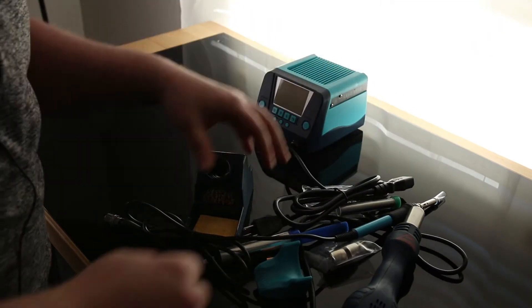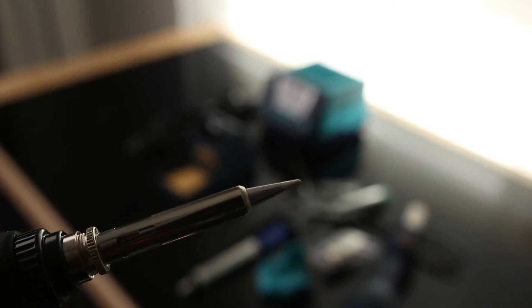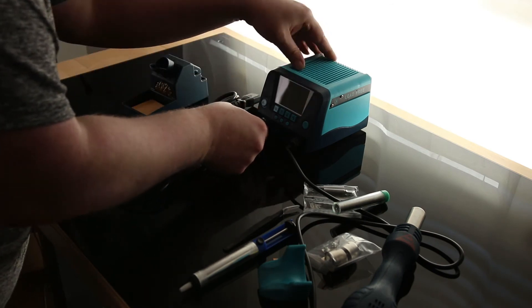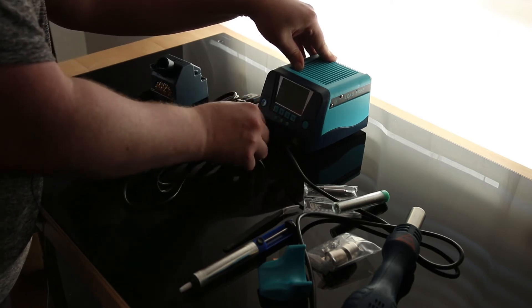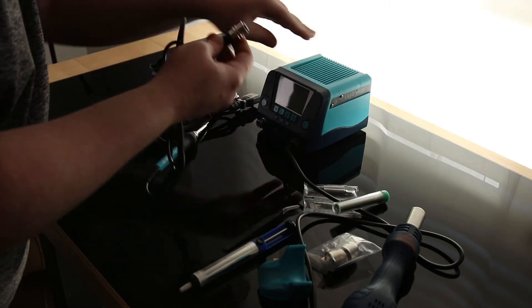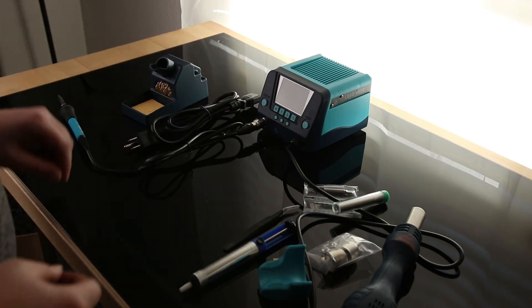I'm really looking forward to using this one — that is a good looking tip. So I see a slot and I see a detent, so it's got to go right there, unless I am mistaken. Oh, I was mistaken. Yeah, I was way mistaken — it's actually at the bottom. That actually just clips in, it's not even a twist one. I like that.